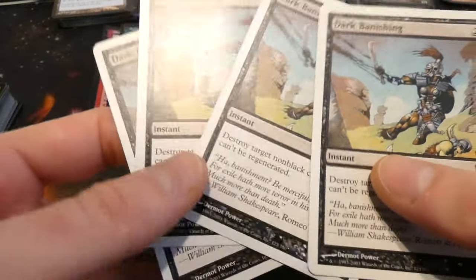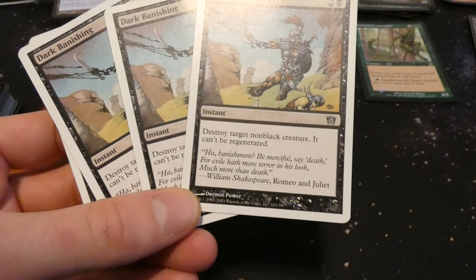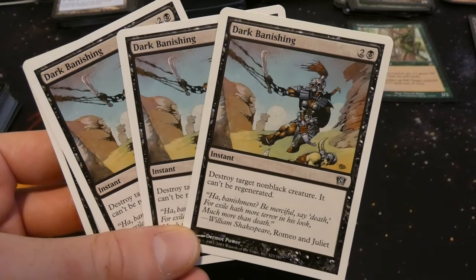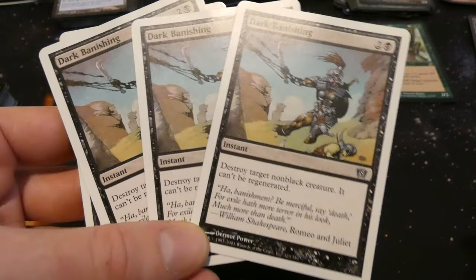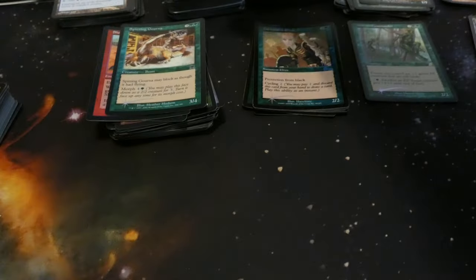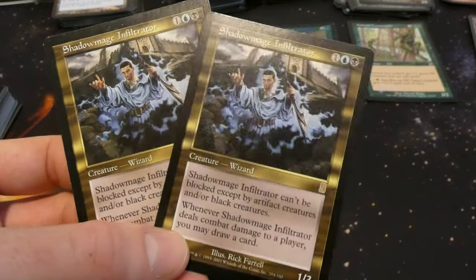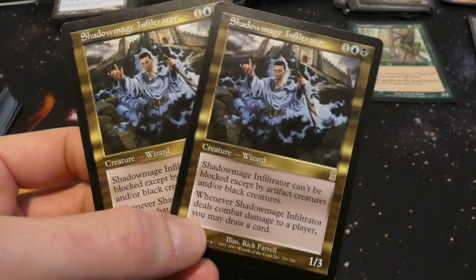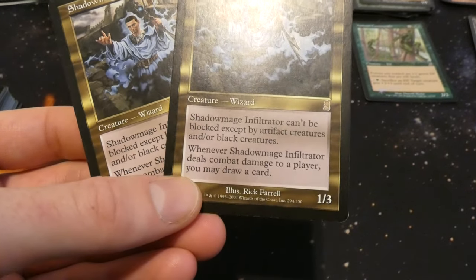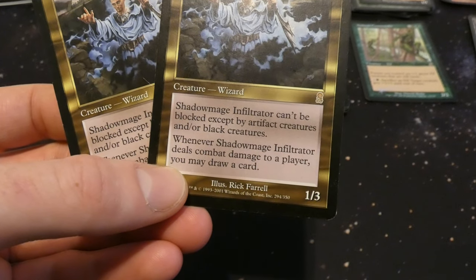Got a playset of Dark Banishing — two and a black instant: destroy target non-black creature, it cannot be regenerated. Destroy any non-black creature at instant speed, can't regenerate — solid removal. From 8th Edition white border. Looks like we've got some multi-color rares — I really like these old multicolor cards from Odyssey. One blue and a black, creature Wizard, one three by Rick Farrel — Shadow Mage Infiltrator.